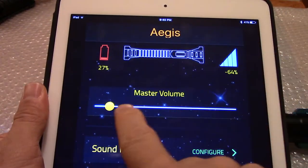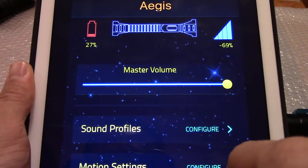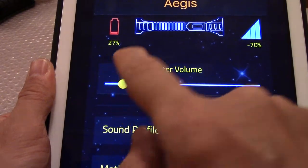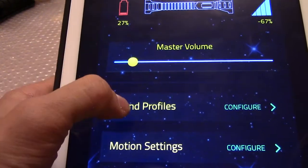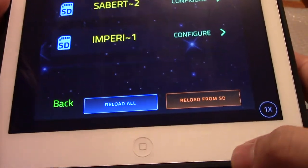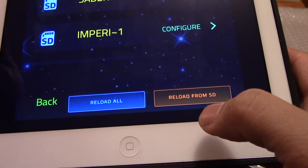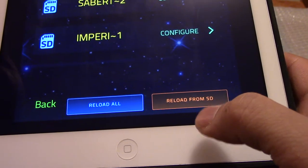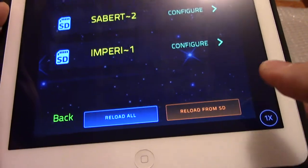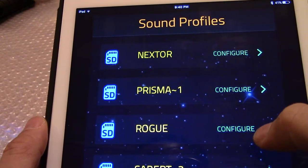From here you can control the sounds and set the sound volume — it can get really, really loud. Under sound files, once you've copied your sound file to the SD card and reinserted it, press 'Reload from SD' in the app and it'll load the fonts in here.